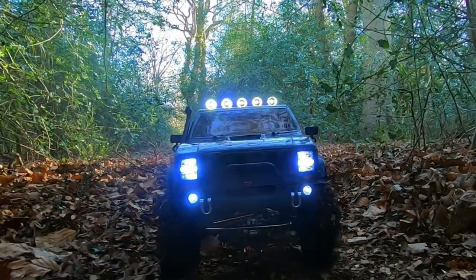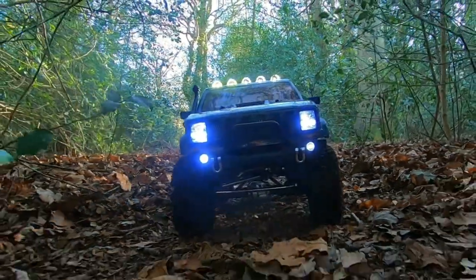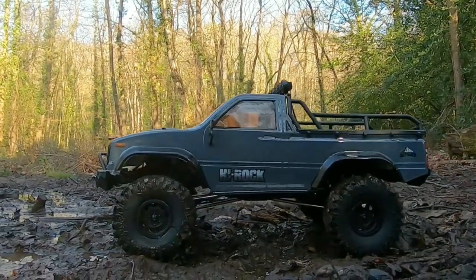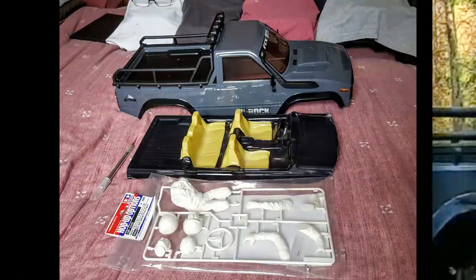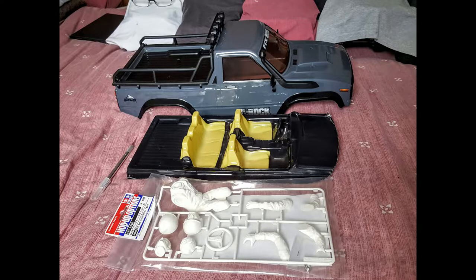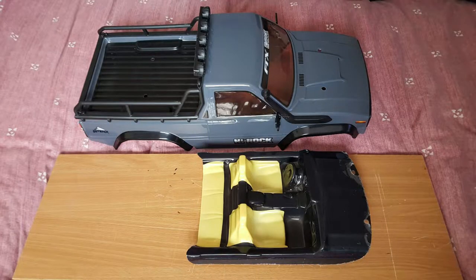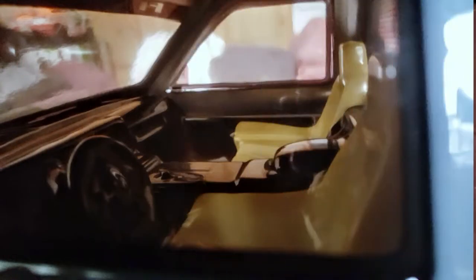With the lights sorted out it was time to take it for a run, and as you can see they look great. However, there is another thing that it needed and that's a driver. To do that I copied an idea I saw Mark Bryan do on one of his videos — the link to that is in the description box below. I bought this generic interior to use and also this Tamiya driver. The first thing I did was cut the interior in half and then held it inside to make sure that it fit okay.